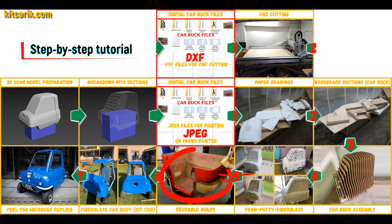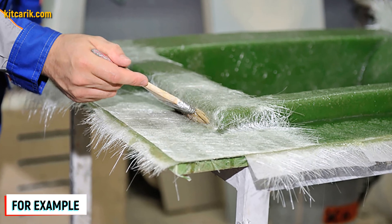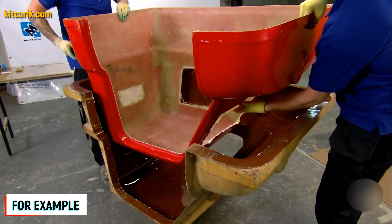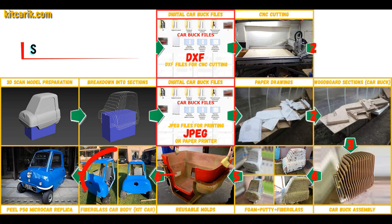Next, you need to make fiberglass molds for the further production of a fiberglass kit car body. My client didn't have this skill either, but the main thing is that once you make the fiberglass molds, you can produce many fiberglass bodies from them.